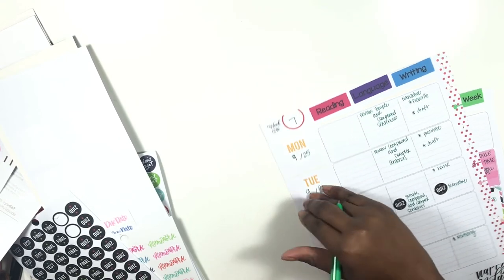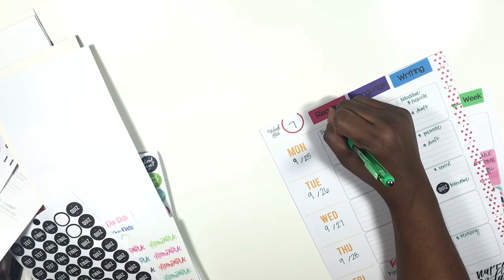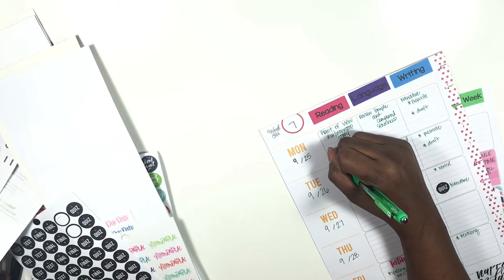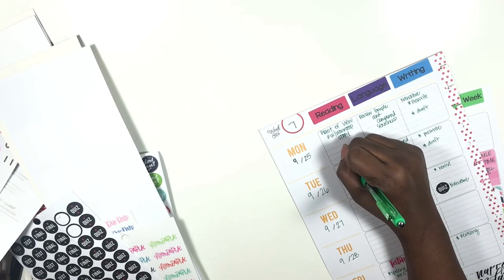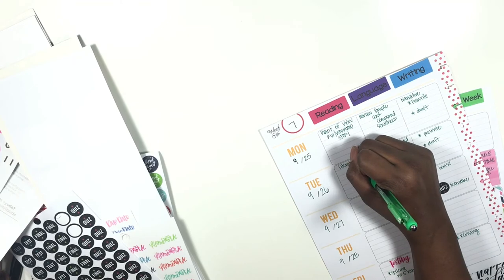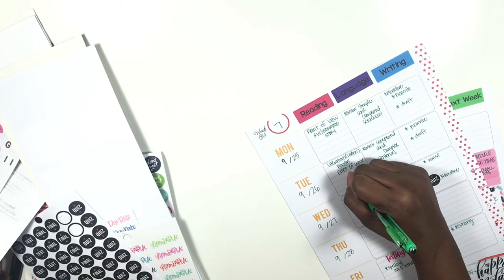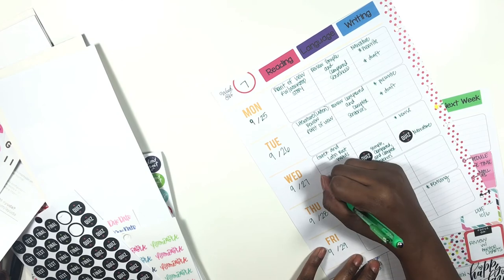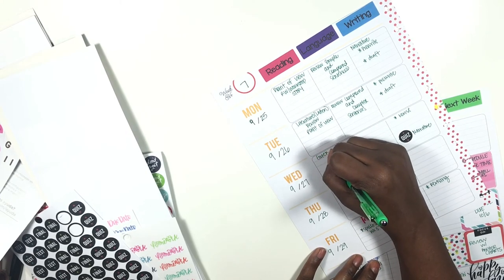In reading, we are talking about point of view and we're going to complete our reading writing workshop story. We're going to do the literature anthology — we're going to listen to that one and review point of view. Then I am going to talk about Greek and Latin root words, and the genre we're going to talk about is persuasive articles.